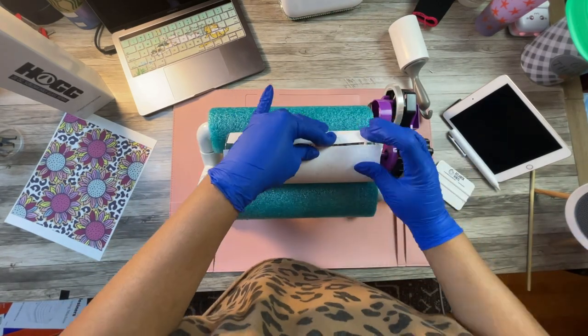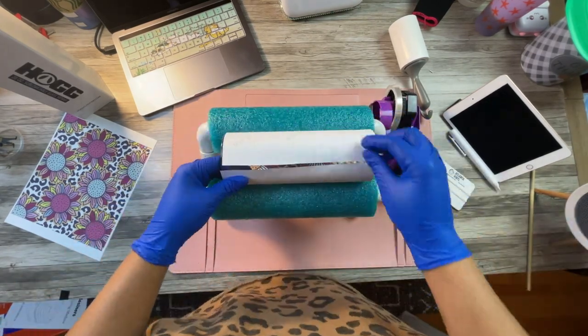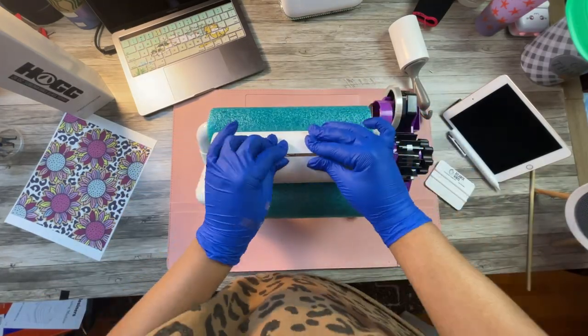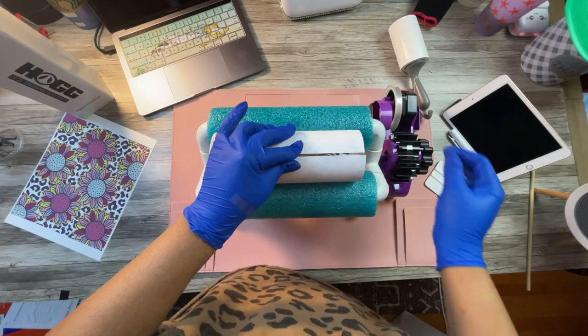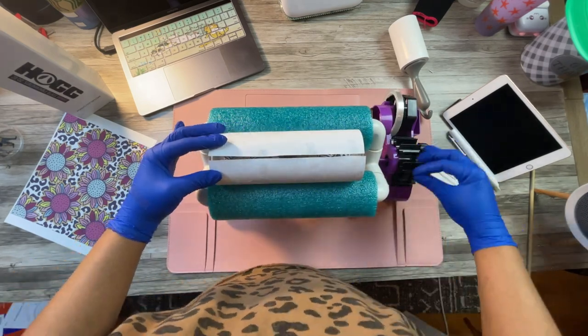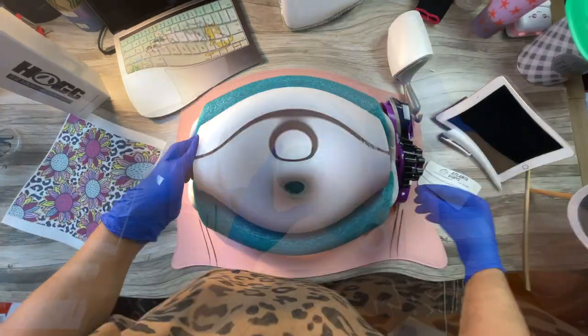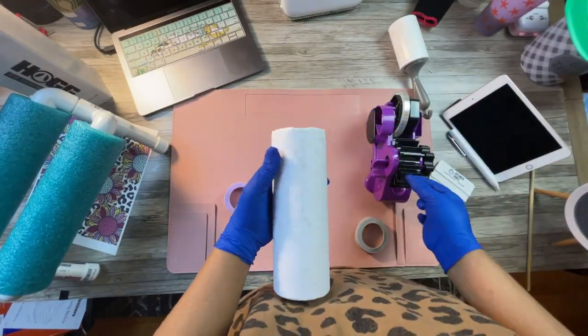Put your gloves on to make sure you don't get fingerprints all over your tumbler. Now that it's wrapped with the sublimation print, make sure when you're printing that you're printing a mirrored image — I've done that by mistake before. Make sure your image is mirrored and then tape it to your tumbler.